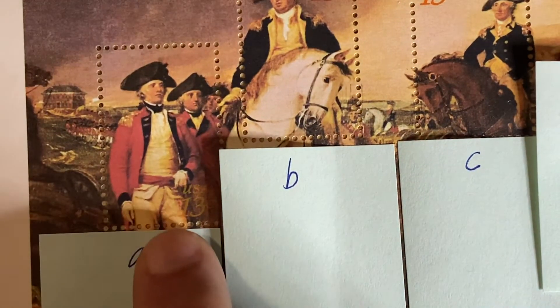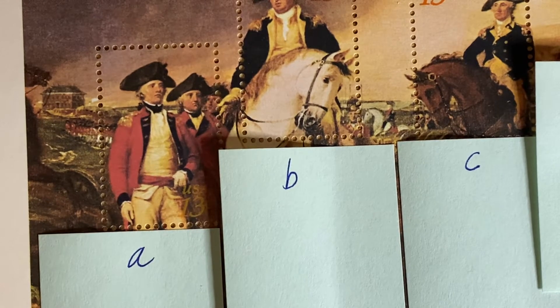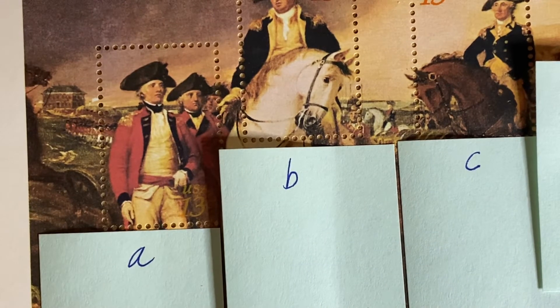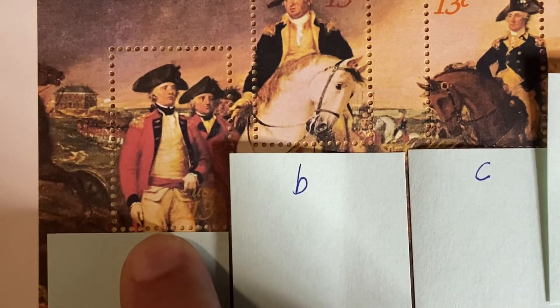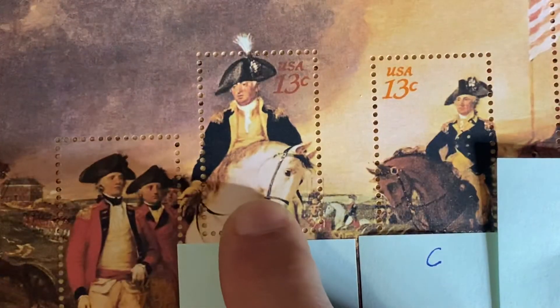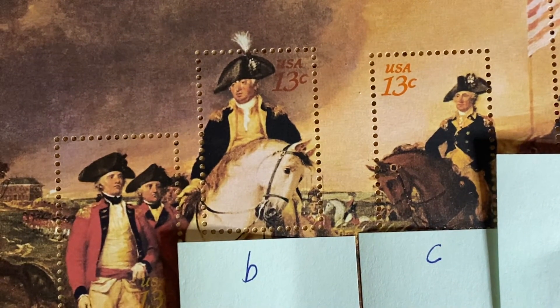Stamp A is simply titled 'Two British Soldiers.' This is the scene where Cornwallis surrenders British troops to American and French troops. Stamp B features General Benjamin Lincoln, who was the recipient of the Sword of Surrender.